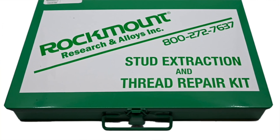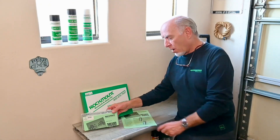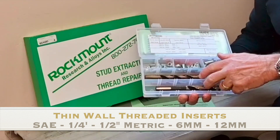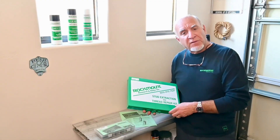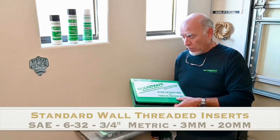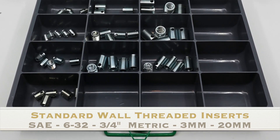Threaded inserts come in a number of different ways. We sell them in kits and we sell them individually. When you buy a thin wall kit, you're going to get a case like this with inserts and the proper drill bits — everything you need to replace threads. If you buy standard threaded inserts, you're going to get a kit like this with nothing but threaded inserts, since standard threaded inserts just take your standard drill bits, the ones you already own.